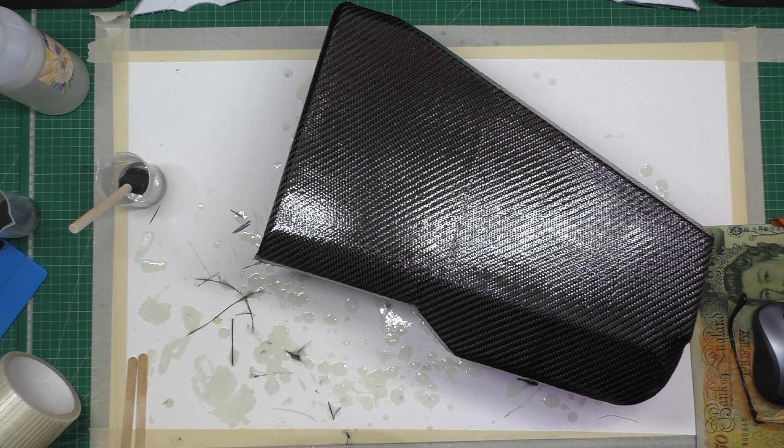It's not perfect, but it looks alright - it's coming out fine. There's no bubbles, there's no marks.